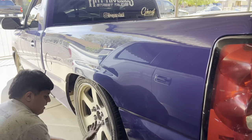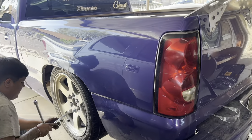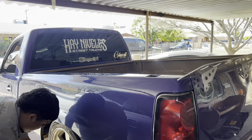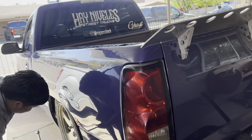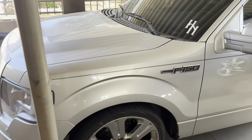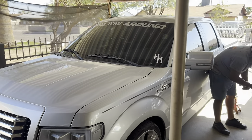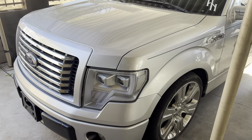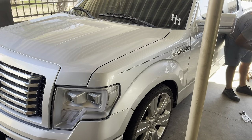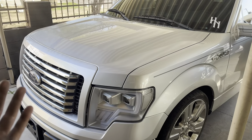Got Brian over here putting on his wheels. We also got the boat over here broken down, but I lifted it up four inches in the front. I'll have a video on this one soon — just gotta figure out what's wrong with it.